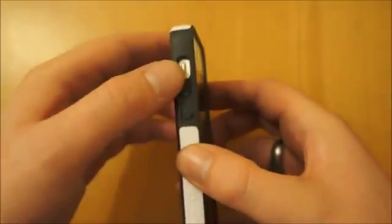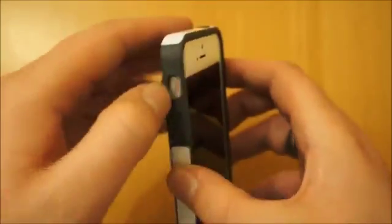That rubberized part runs down the side, which leads us to the volume up and down buttons. It feels really nice to press and the access to the silent switch is nice and easy. You've got the Incipio branding on the side there.